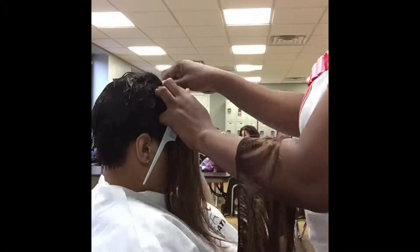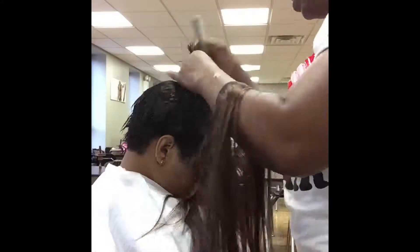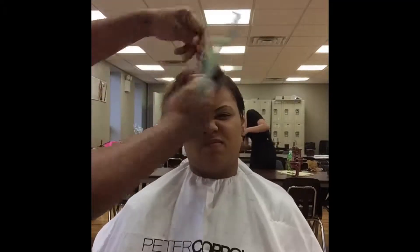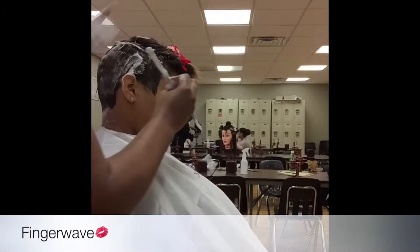We're installing our tracks while the hair is still wet. Stephanie attends the gym frequently and I've discovered her tracks come out very fast because she's always sweating. Now this promises to have her tracks lasting a longer time because we're molding and everything. So it's double the drying, but definitely longevity with the extensions.